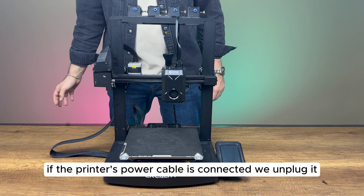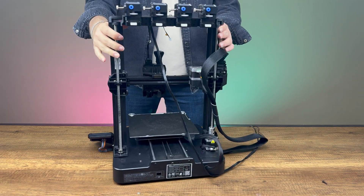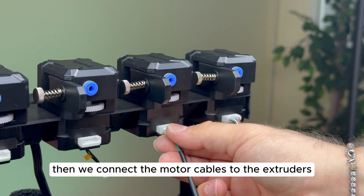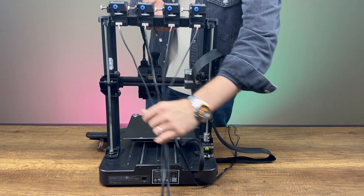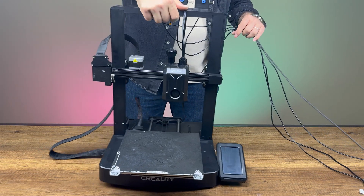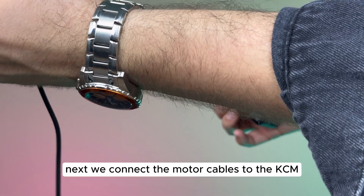If the printer's power cable is connected, we unplug it. Then, we connect the motor cables to the extruders. Next, we connect the motor cables to the KCM.